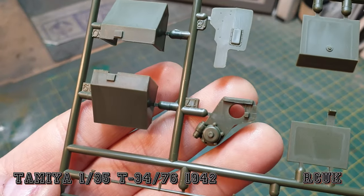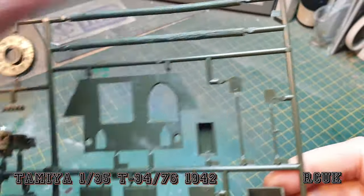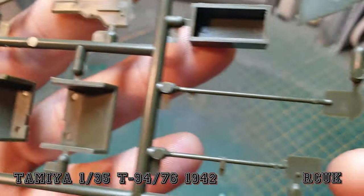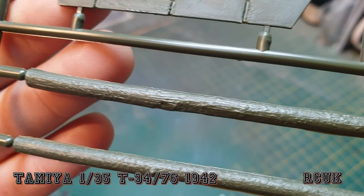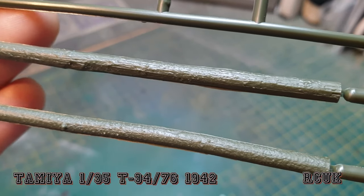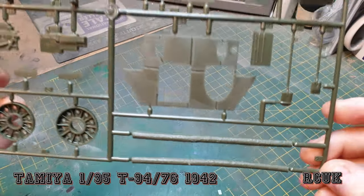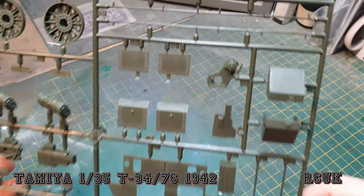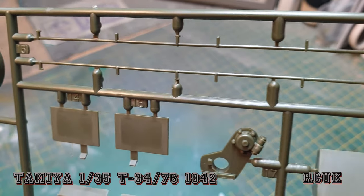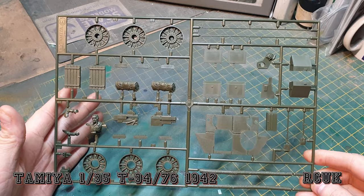Looks like more part of the gun. Some pioneer tools — a little bit flashy, a little bit rough, but no problem. We do get this wooden — two pieces to make some logs. They're not bad for plastic, but I'll probably end up using twigs or wooden sticks from the garden. We shall see. We have these fine detail parts at the top, and that is sprue E.